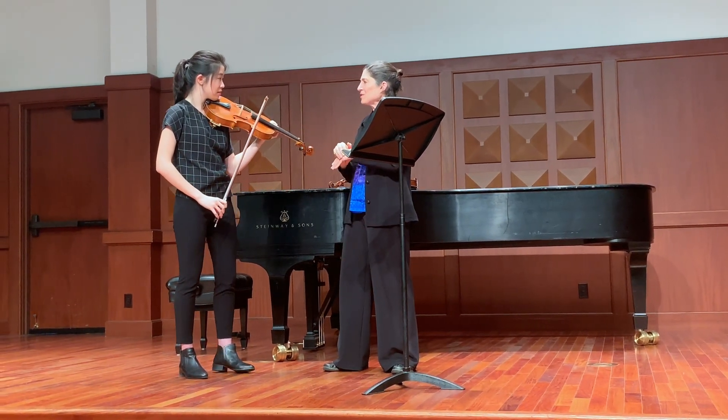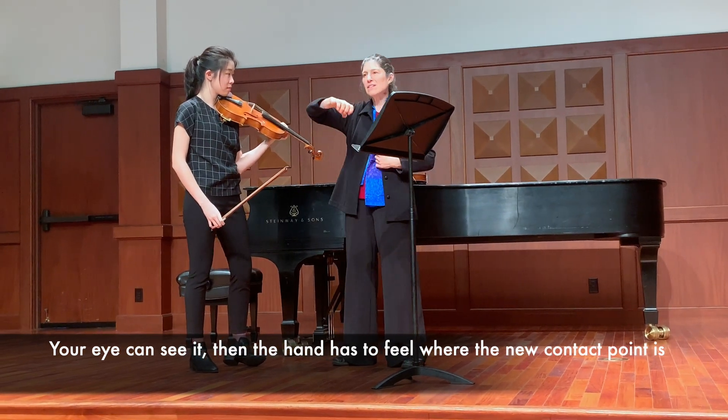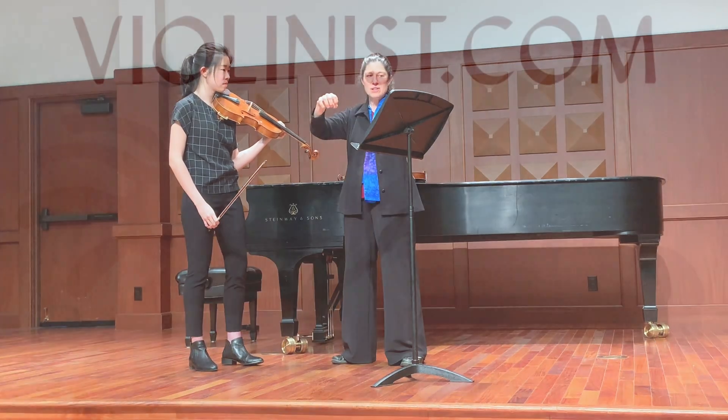So in theory you understand this, and your eye can see it. But I don't think yet that the hand is feeling where the new contact point is.